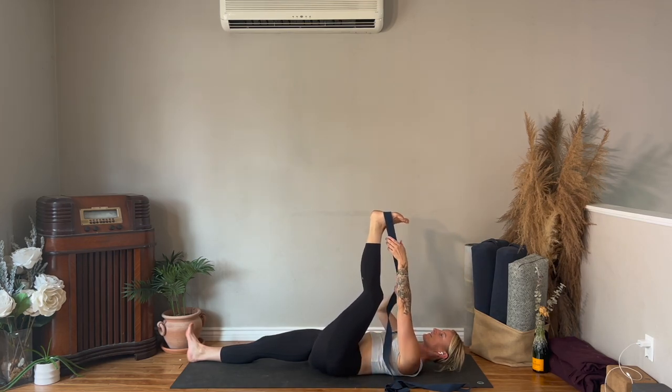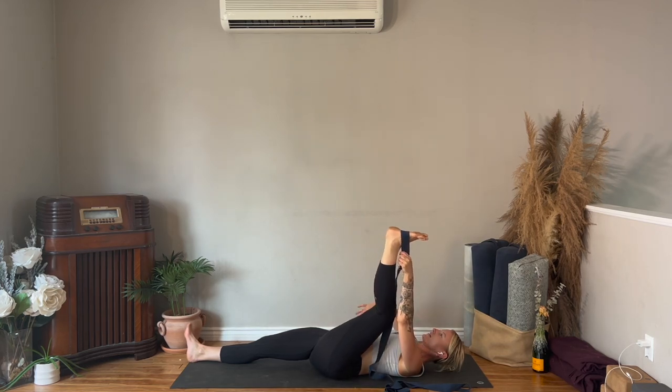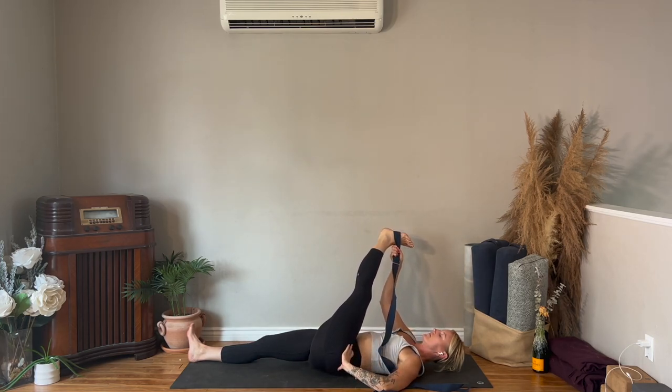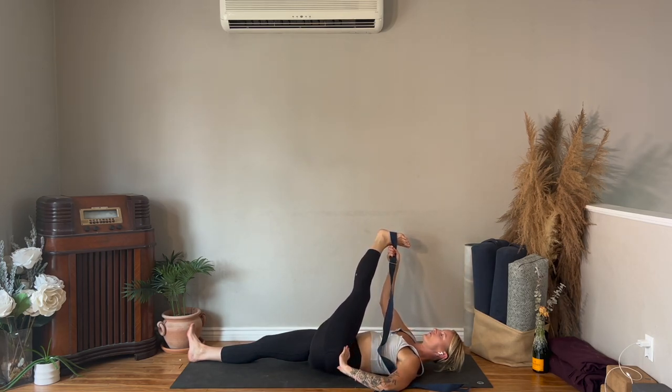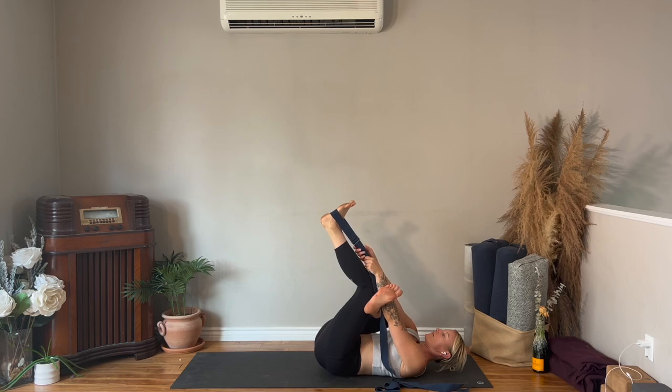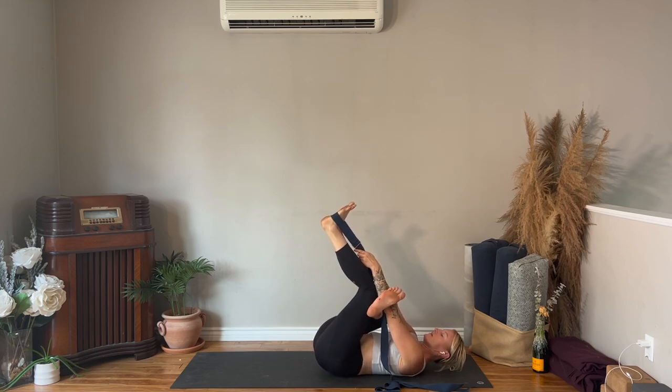One more time — strap into the left hand, bend your knee, straighten your leg, pass the strap into the right hand, cross it over. Then figure four: strap into your left hand so your right hand can reach down for your right foot and place your foot on top of the left thigh. Then bend your left knee, walk your hands closer to the foot, and externally rotate from that right hip so your right knee is going to the right side.